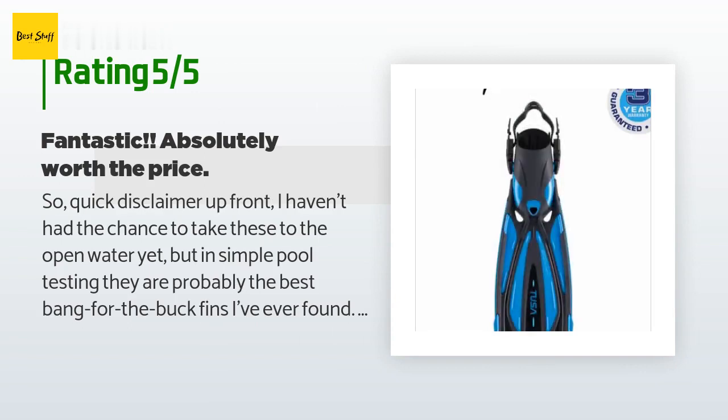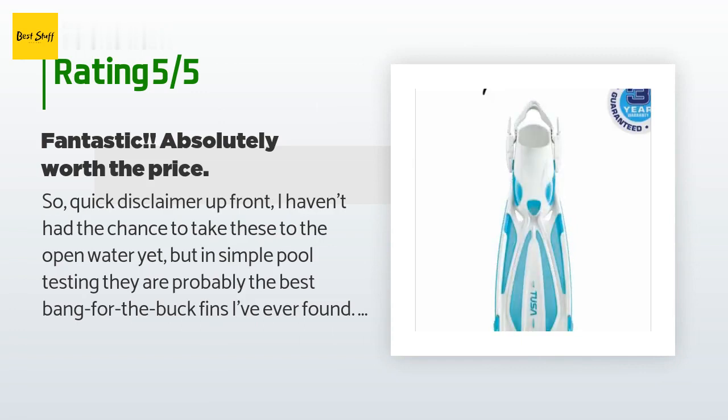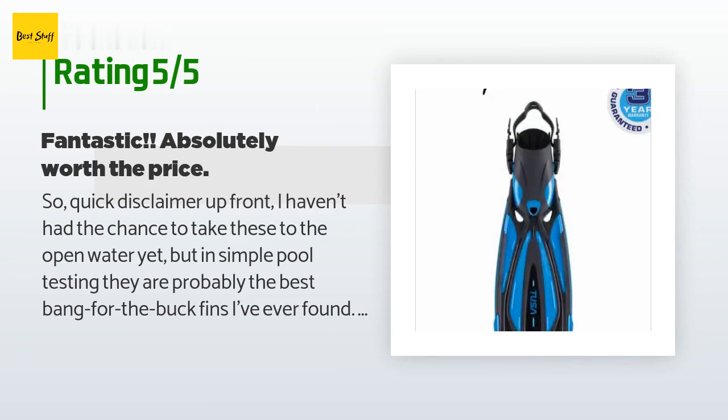A customer said: "Quick disclaimer — I haven't had the chance to take these to open water yet, but in pool testing they are probably the best bang-for-the-buck fins I've ever found. I've had better fins, I've had more expensive fins, but never fins that are such a good product for the price. These are designed for the amateur enthusiast — not super professional dive quality, not customized, not going to last 30 years if you're a professional diver — but for the amateur enthusiast they're essentially the perfect entry fin. They're adjustable, very heavy duty, and sized so you can easily fit them over dive boots."